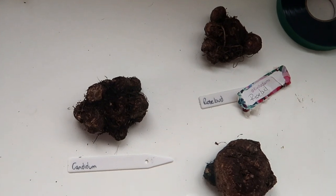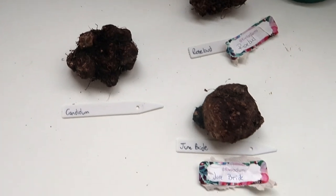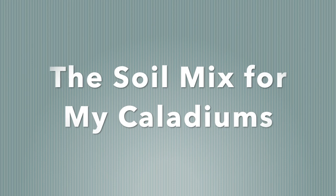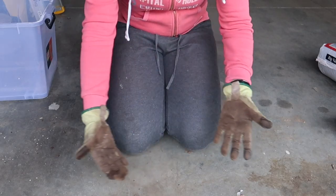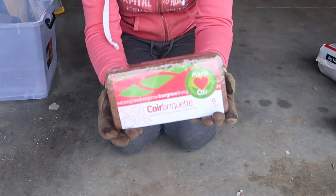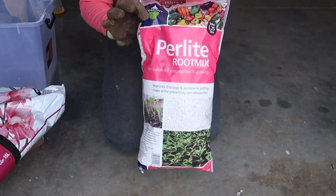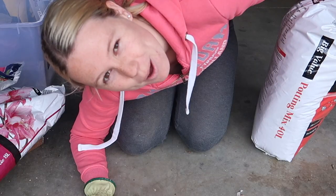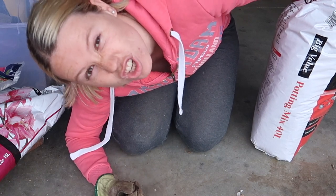It is now two days later since I de-eyed my bulbs and they're looking pretty all right just sitting here. So now I'm going to pot them up. I'm going to be using a mix of coco coir, some orchid mix, a little bit of perlite, and some standard potting mix to make up the bulk. I'm going to mix them all together — not a specific ratio, just mix it until it looks good.